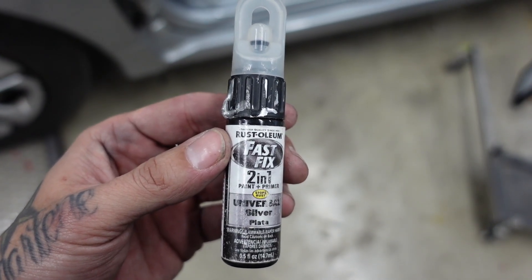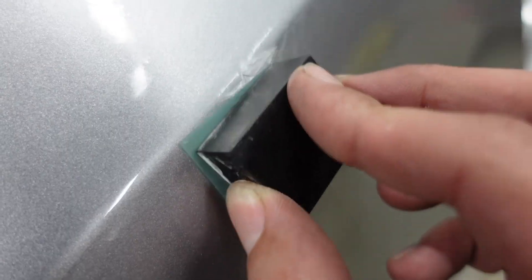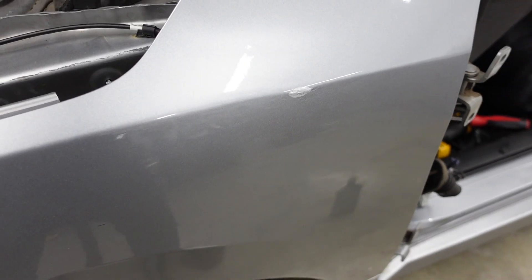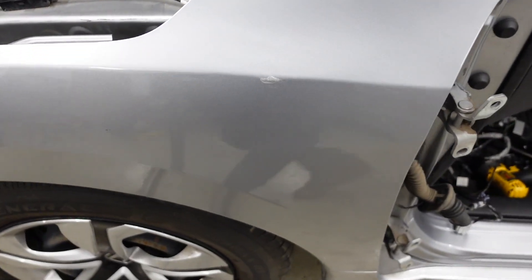I'm going to get in here and try to make this look a little bit better. I've got some universal silver paint — obviously not the exact color, but this is just a temporary fix. Now I'm going to let that dry up. Once it's dried, I'm going to sand it to flatten it out a little bit and put on one more layer. Even though it's not an exact color match, it'll add a layer of protection until the customer gets it painted later on down the road if they ever go that route.